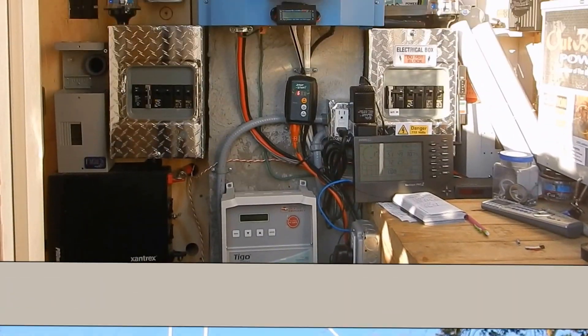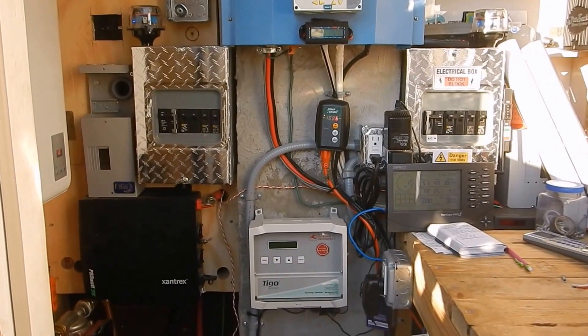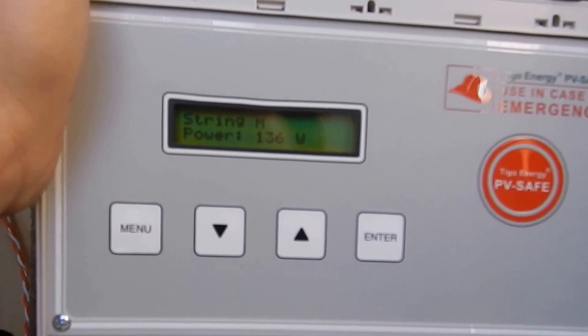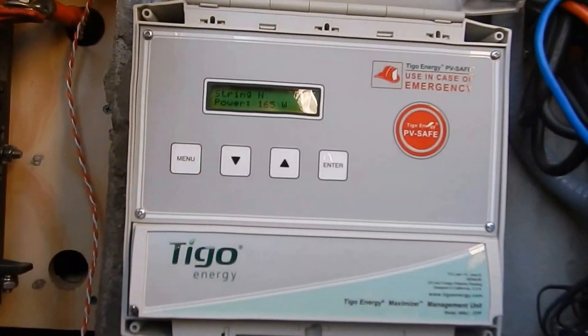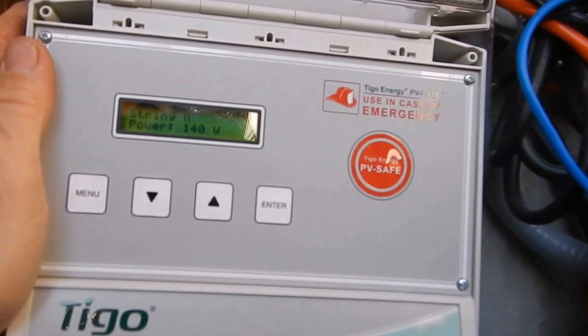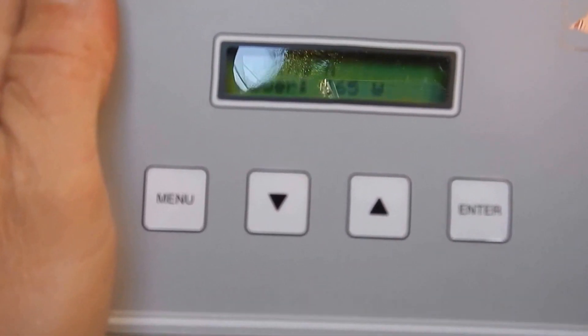We're here in the solar closet. The Tygo unit is kind of like the Enphase Envoy system — you can actually put it on the outside of your house if you wanted to, it's sealed up pretty nicely. It's got a safety button here — you hit that and it turns off everything, which is really nice. It also tells you how much each string is making.